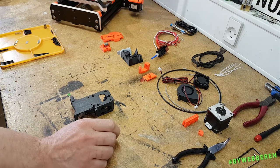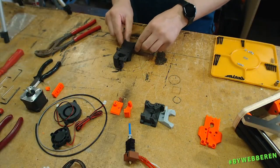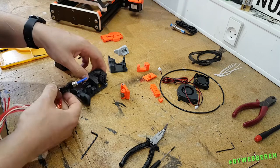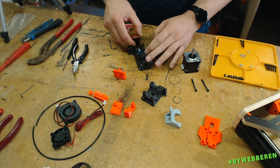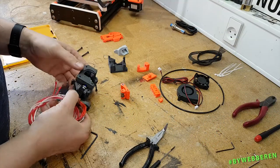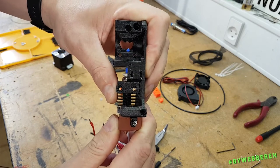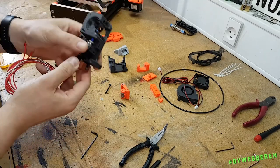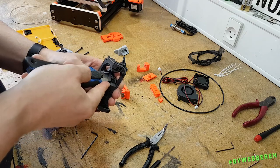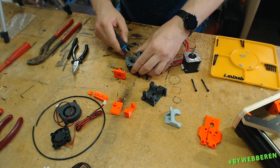Step eight is all about assembling the filament sensor, so we start again at step ten. Here's a quick tip for making sure you have the right length of PTFE tube on the hotend — before you mount the extruder body on the motor, push it up into here and get it aligned with where you want it, perfectly aligned, and then cut it as it's supposed to be.